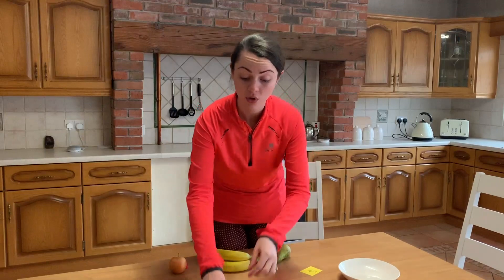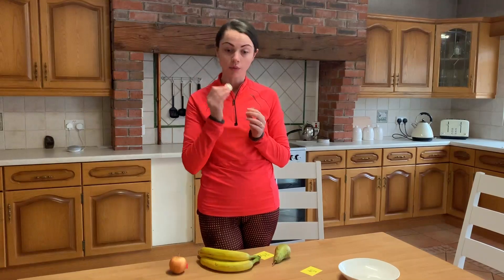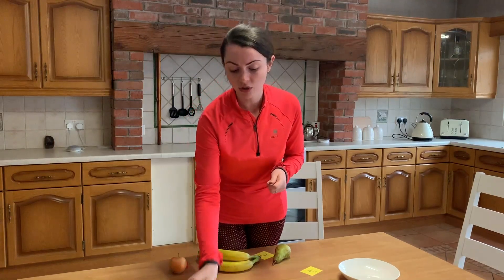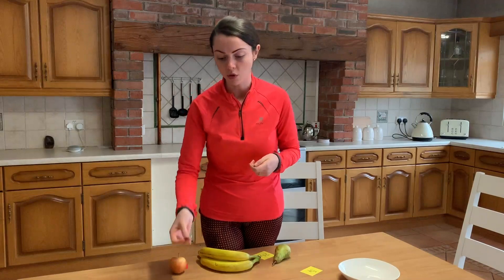Your child might also select two 50p coins, because two 50p coins make £1. Again, depending on the age and stage of your child, you could talk about the fact that within £1, £1 is made up of 100p. So half of 100 is equal to 50p. Just continuous numeracy skills being developed all the time.